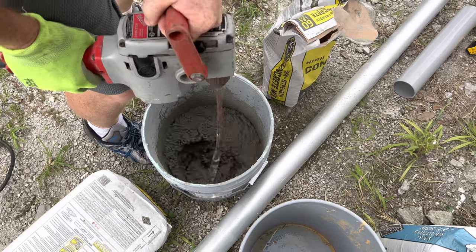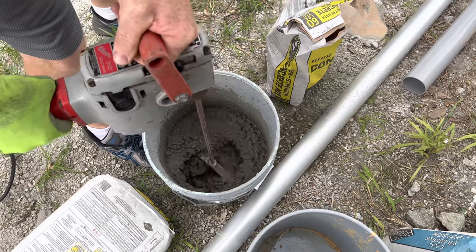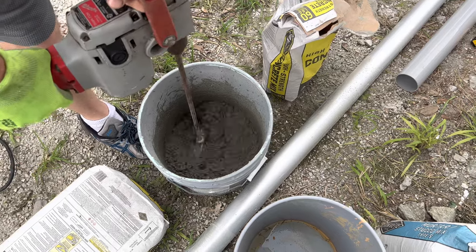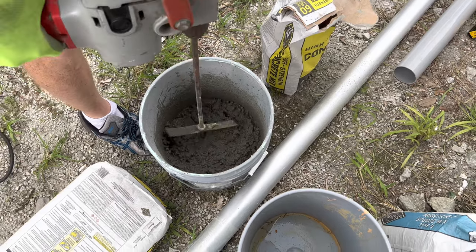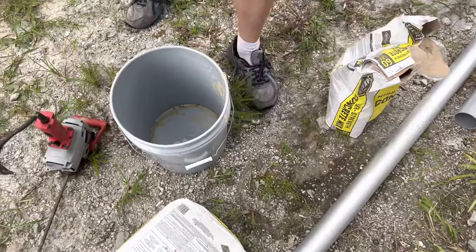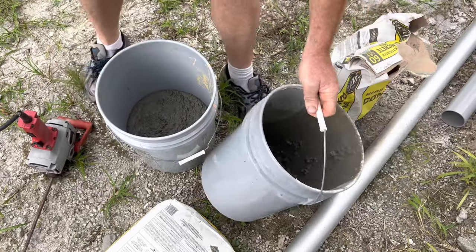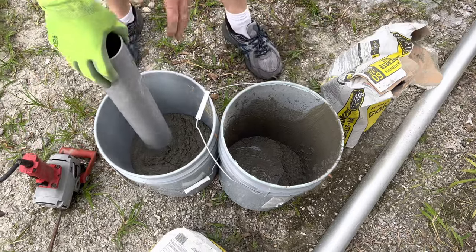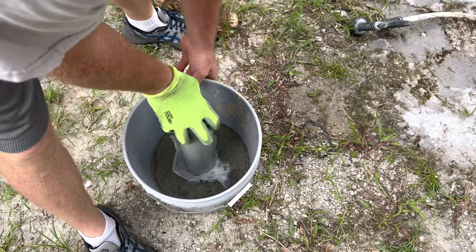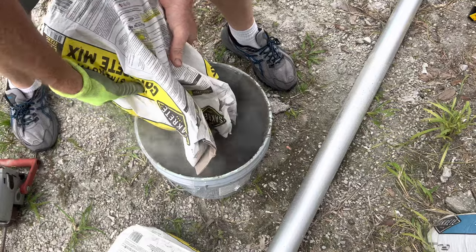Honestly, this is almost perfect. So I want to dump this in — I'm trying to fill up one bucket, then do the next one. I want to end up with this about full. I went ahead and put the pipe in; this is for a helium miner, but don't worry about that — the video is about how to mix concrete. So go ahead and put more in here.